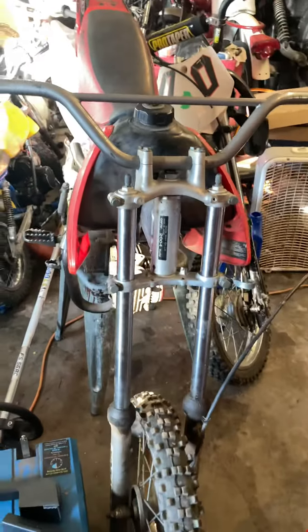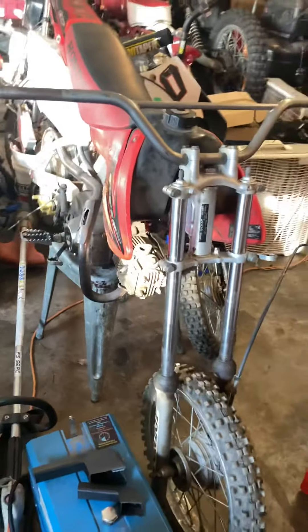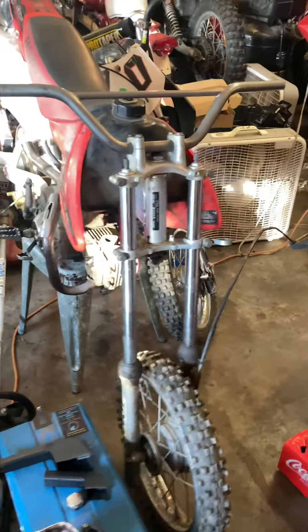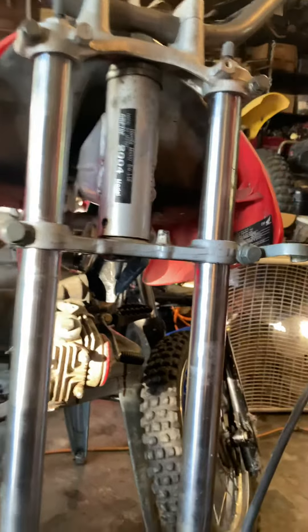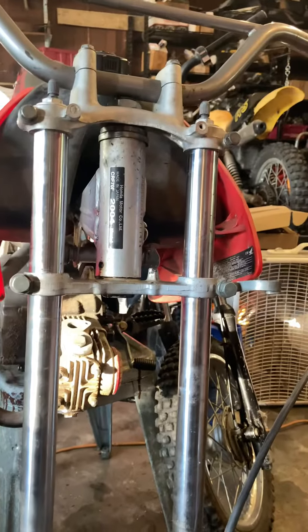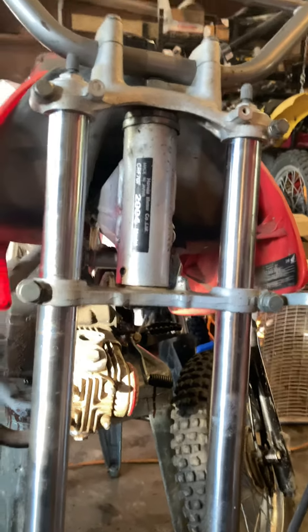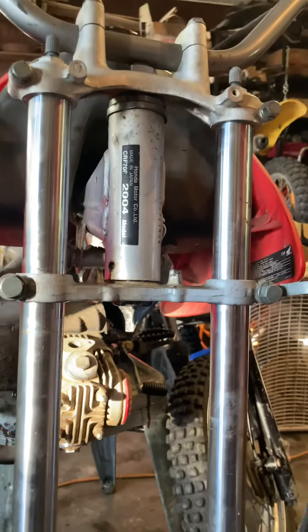Hey guys, welcome back to Walden's World — just giving you a little update on my CRF70 build. I got my triple tree back from the machine shop. This is a KX60 front end, and I actually took a stem out of one of those Chinese bikes — it had cool aluminum stuff on it. The stem was the same length as the Honda 50, so I pressed that stem out. I had to take it to a machine shop because the KX60 stem was welded in there really good.